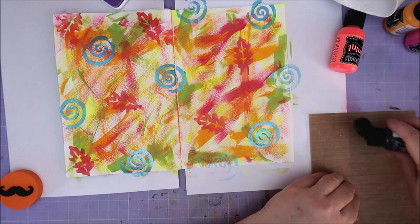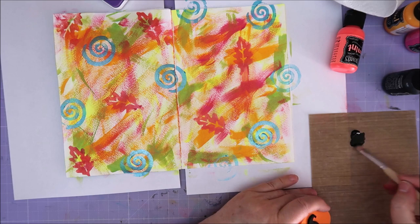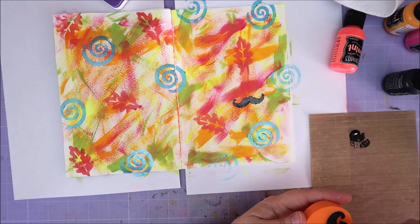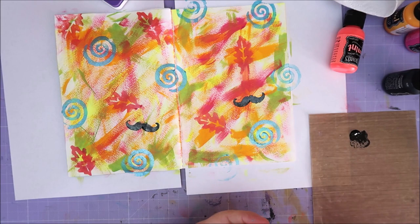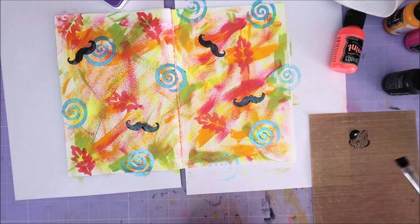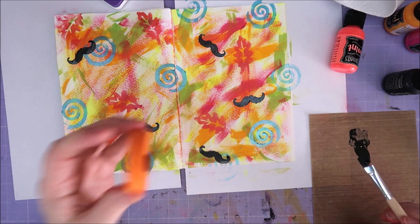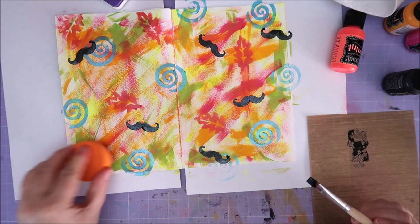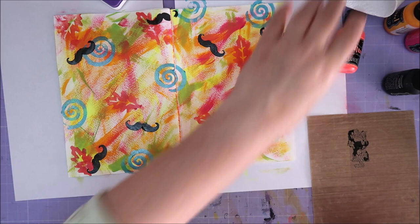I have black shimmer paint — moustache! I don't think I ever use this one. A moustache — that's stupid, I like it! One over here, one over here, one more over here. So yeah, this is just weird and funny — a moustache! I kind of like it.